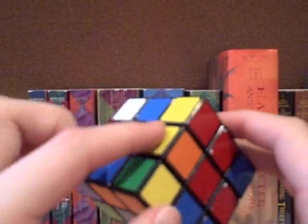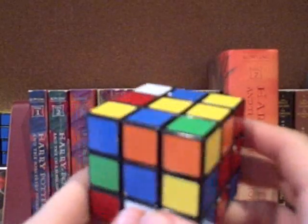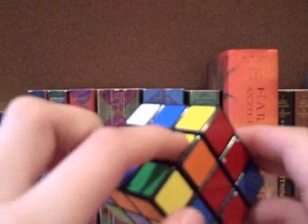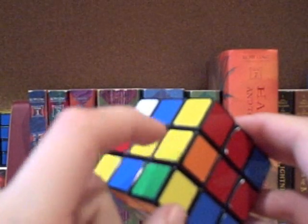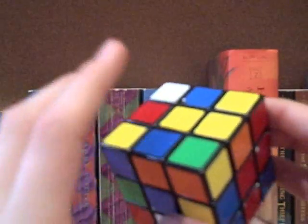What you're going to do is first orient all the corners, and then afterwards you're going to place all the corners one by one. Then in the third step, you're going to orient and permute all the edges at the same time. I'll explain how that works in the third step, but that's basically what you're going to be doing.